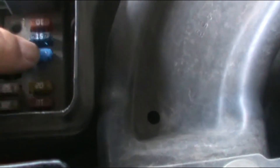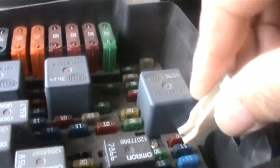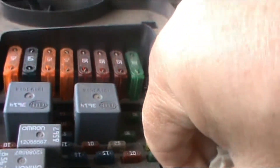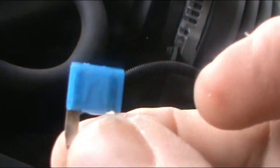It's the third one — one, two, three. That should be it. If I'm right, that fuse is gonna be burned, so I'm gonna proceed to take it out. You should have these little tools to remove it — I remove it — and sure enough, it is burned. You can see it; I don't know if the camera captured it.